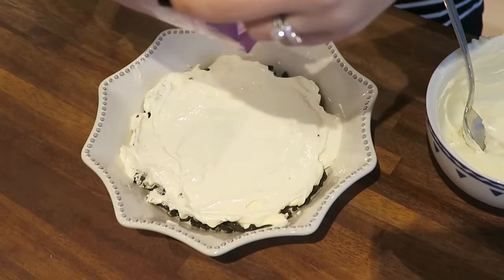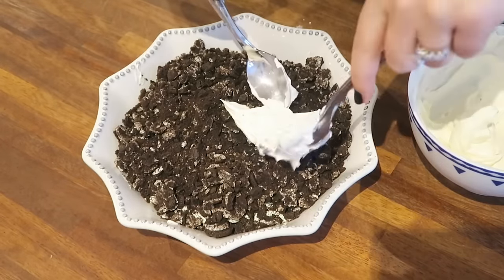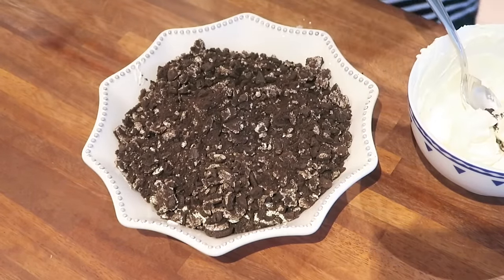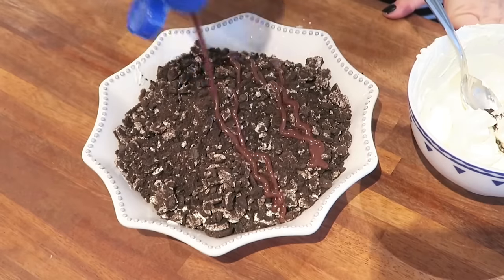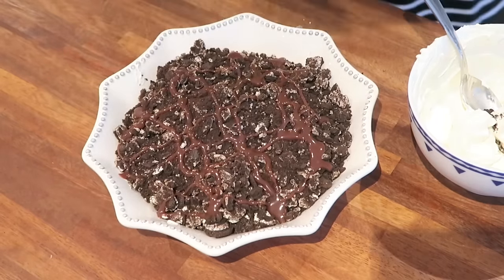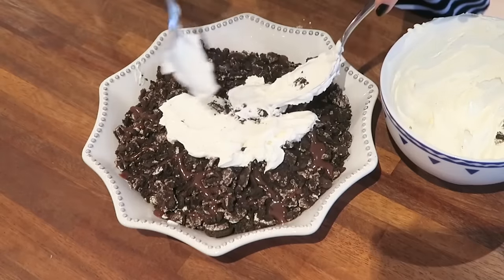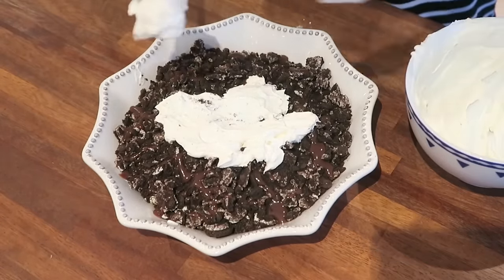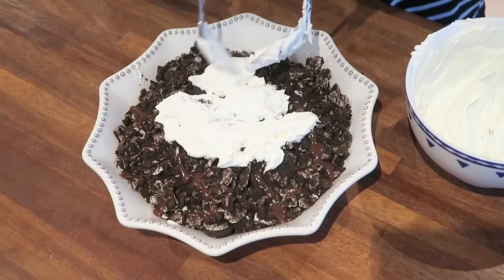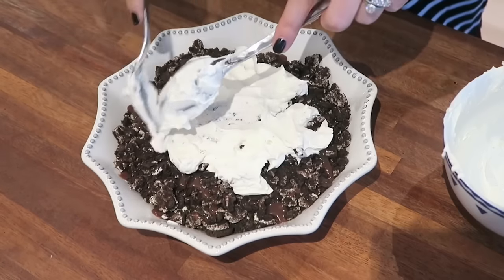Oh, I forgot the chocolate sauce! All right, let's see if we can pick this back up — chocolate sauce, chocolate sauce, don't forget your layers. I'm also slightly concerned that I used a little bit too much cream cheese on my first layer. You've got to really like chocolate for this recipe. Definitely go easy with your first layer of cheese because my layers are going to be a little bit uneven — we'll make this work!